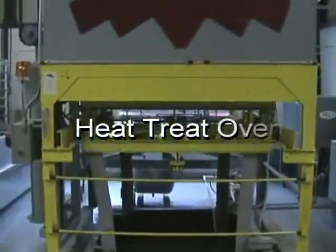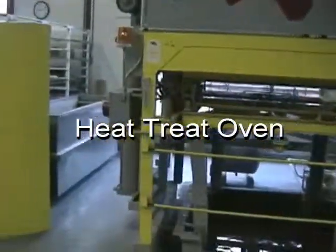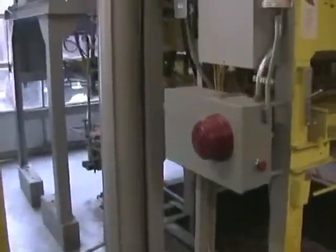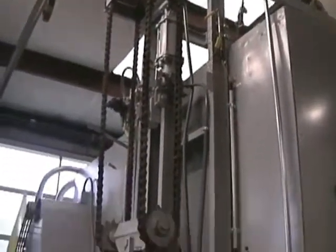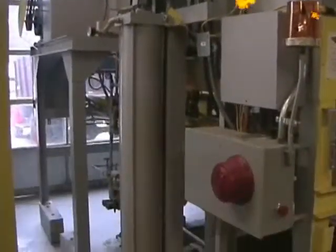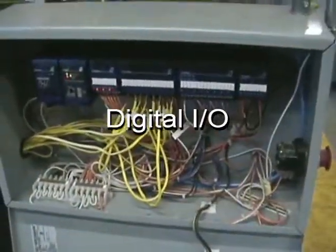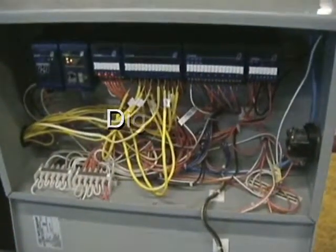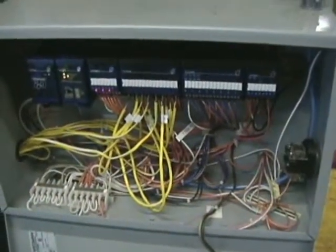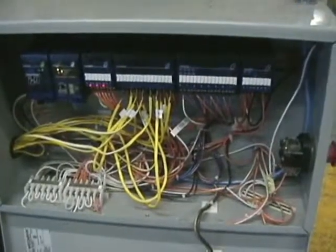Next is our drop bottom heat treat oven. As you can see, we currently have the side cover off simply to demonstrate the functionality for this video — it would typically cover this area. Each of our ovens are fitted with digital field I/O, allowing us to control them with a digital computer system or soft PLC. These are common features to all three of our heat treat and age ovens.